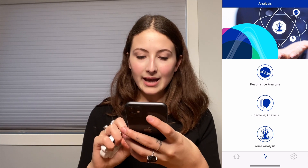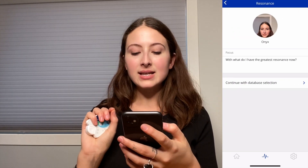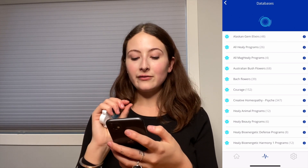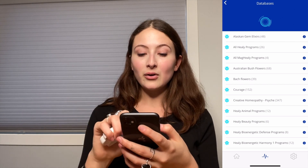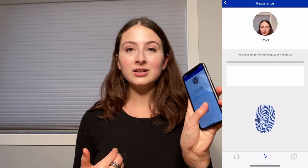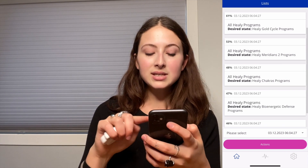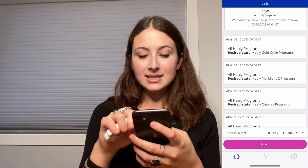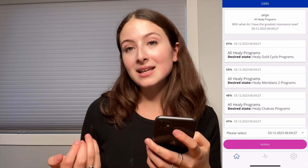Now press the middle icon and then go to the resonance analysis again and find yourself. Then press continue with database selection. Right now I'm just going to do all Healy programs — basically these are all of the different overall programs that the Healy has, and even the Meg Healy has. So it's the second to the top one. And then start analysis — put your finger down, just scanning. Analysis complete. And now, as you can see, my top one is Healy Gold Cycle. These are all of the different programs that it suggests I run at the moment. At the very top it says the date, and then on the side, the percentage at the very top is how much my body basically needs these programs to be run.